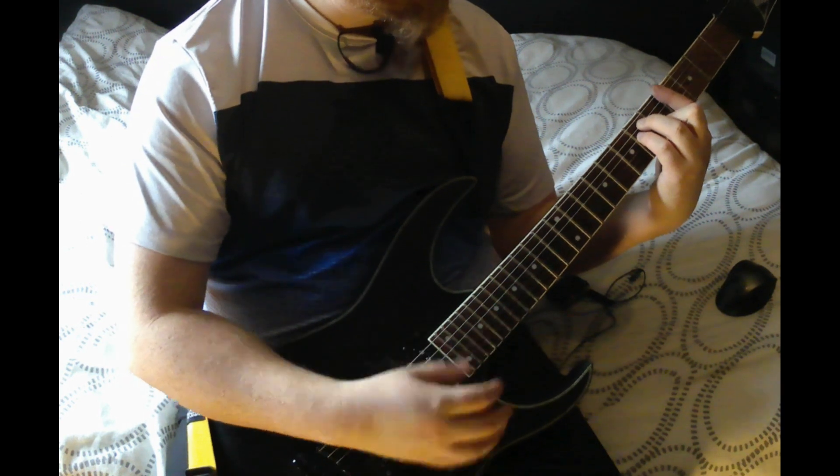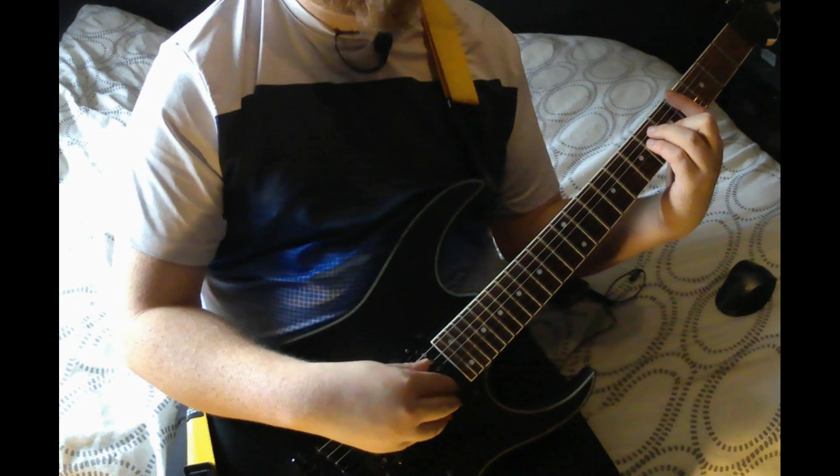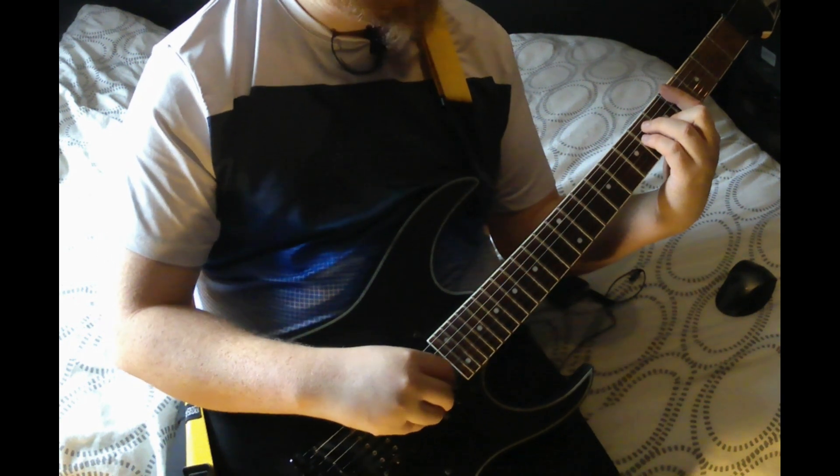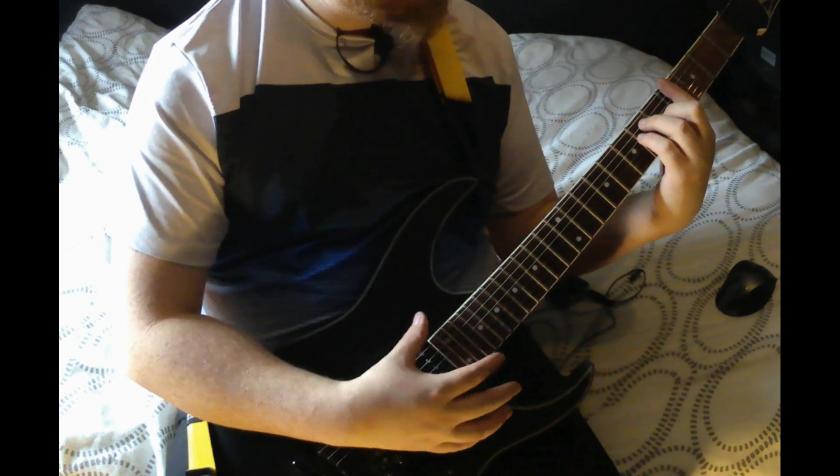Then you go up two frets to the fourth fret, bar across the fourth fret of the low E, then you're playing six on the A and D, and five on the G. That is an A flat major.